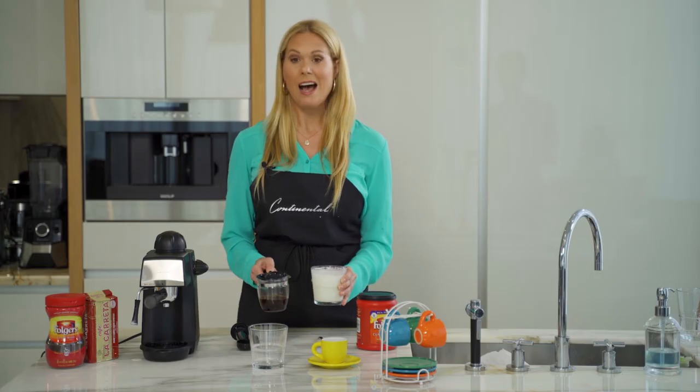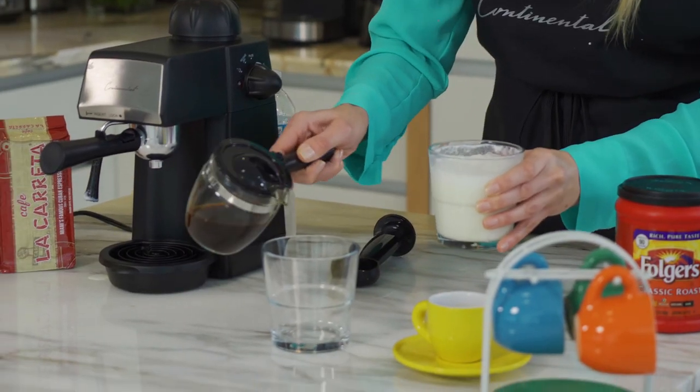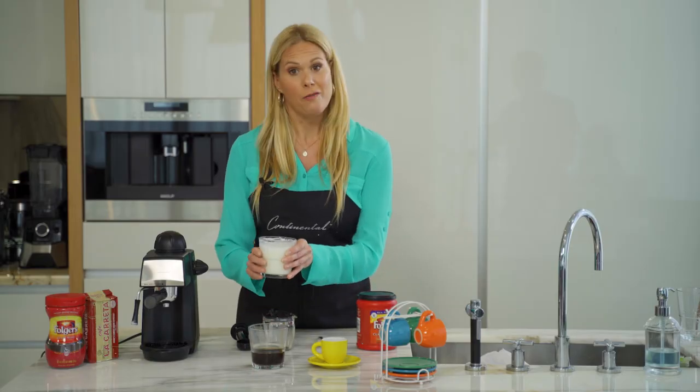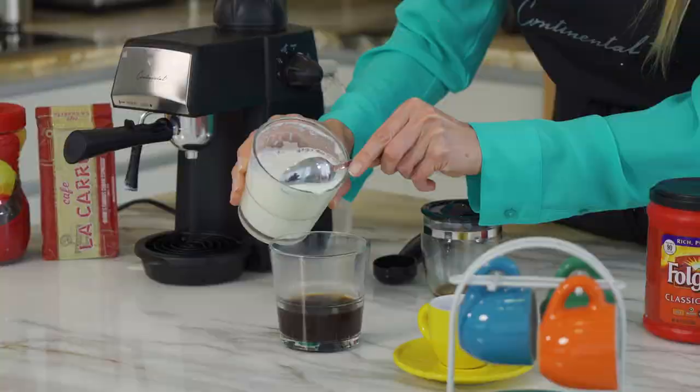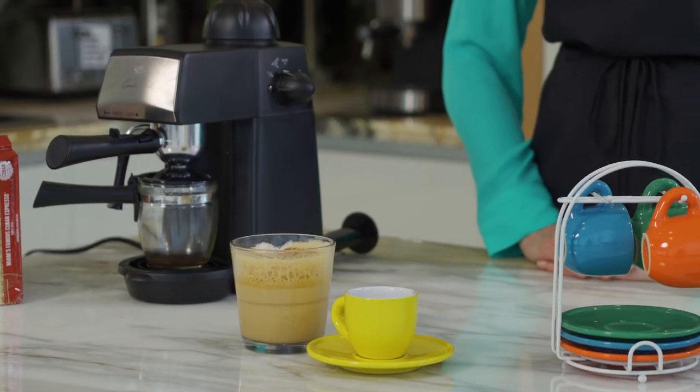Next I'm going to make a latte. We're simply going to pour some coffee and then our foam — I like to pour the milk first. And there we have our finished espresso and latte using our espresso maker by Continental.